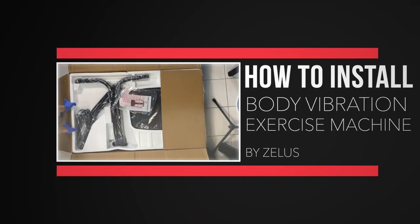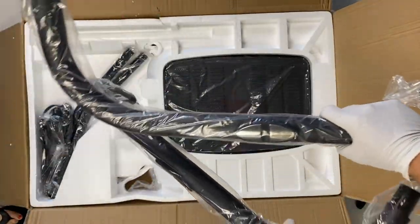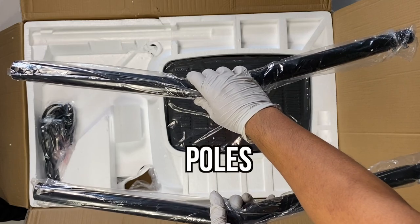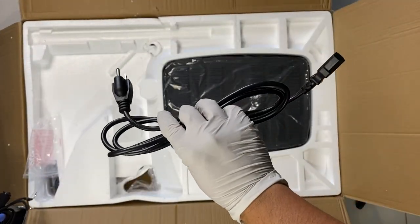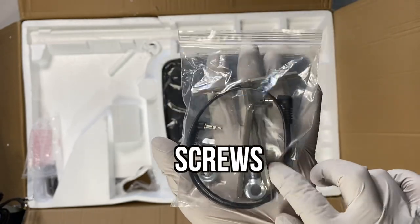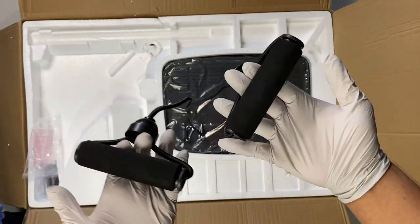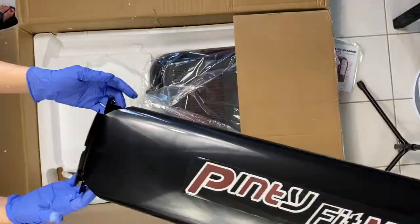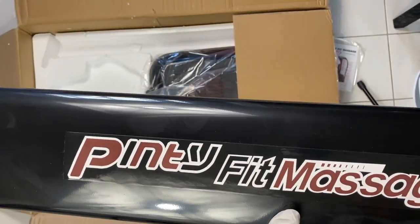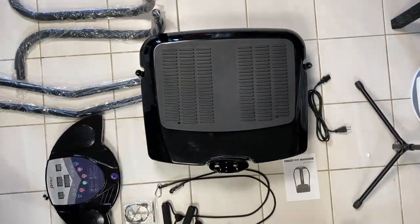Here is everything that comes inside the box. It comes with a user manual and these are the handles where you hold on to the machine when you stand up. Here are the other poles that make the exerciser stand up, and the machine uses a three-prong cord. They give you an aux cord, a screwdriver and some screws, and they also provide two resistant band handles. When you open the box more you'll see the motherboard. Here is a stand of the motherboard and we'll show you how to connect that later. And finally you have the platform which you stand on when using it. And that is everything inside the box.